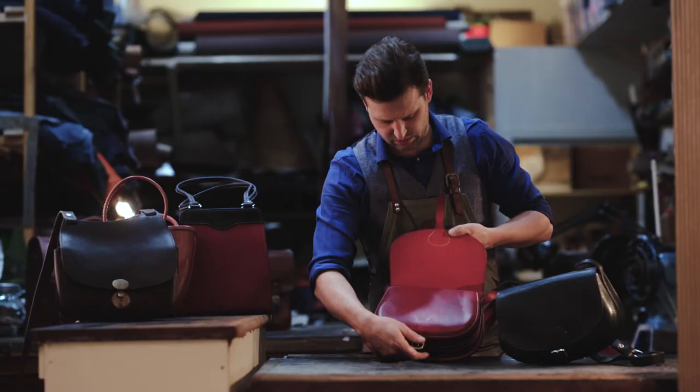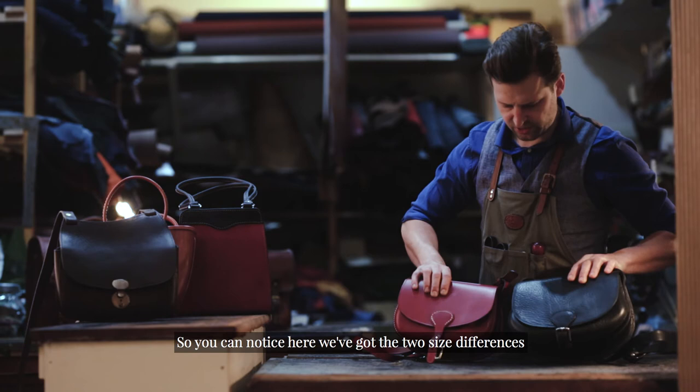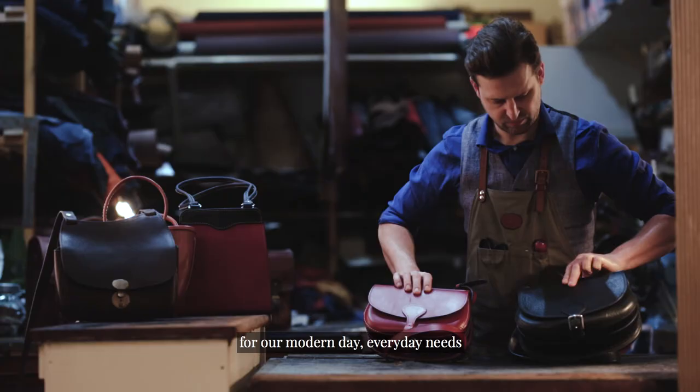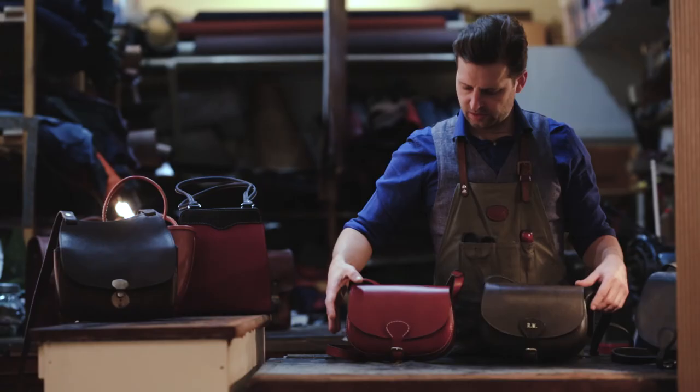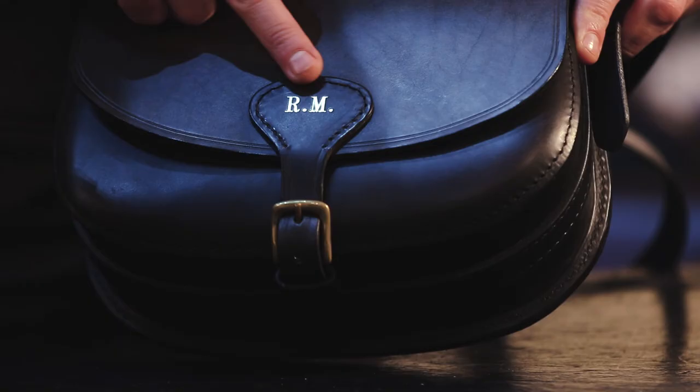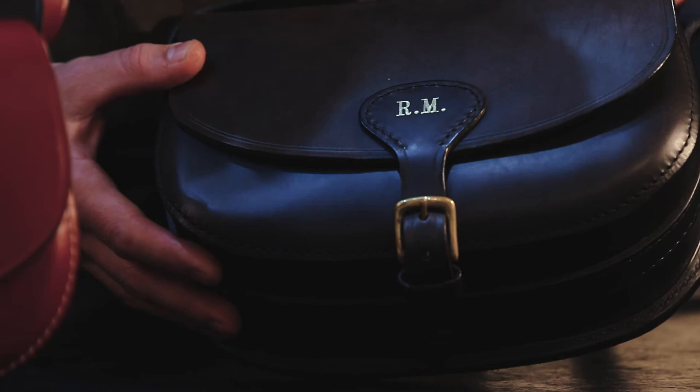You can notice the two size differences — we've got the small and the large. There's not a great deal in them, but the large will add that little bit extra for modern day everyday needs. Another popular extra to personalise your cartridge bag: you can add your initials onto the buckle tab, as seen here on a vintage Mackenzie cartridge bag, which really does personalise your own Mackenzie cartridge bag.